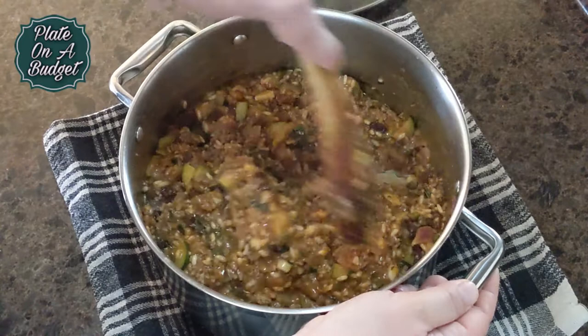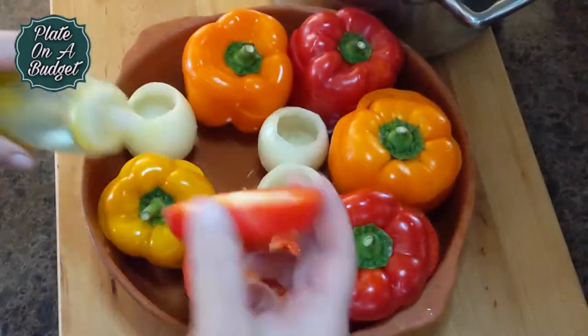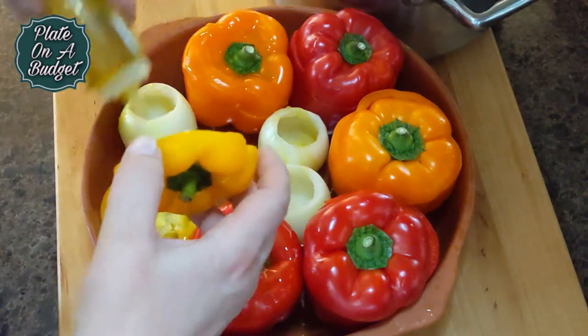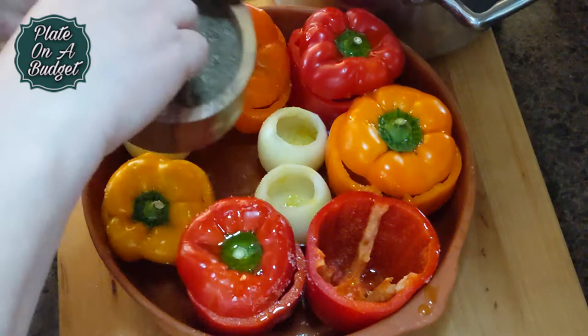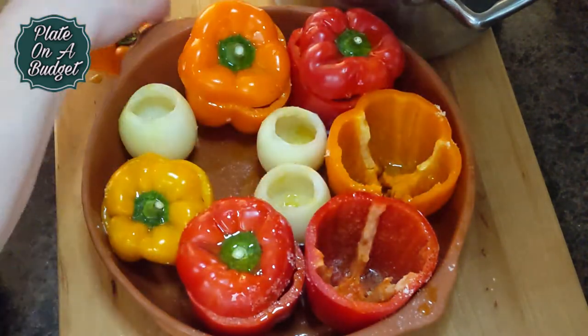Now preheat your oven to 375 degrees Fahrenheit or 190 degrees Celsius, and prepare your peppers. Cut the tops, wash the insides, and drizzle some olive oil. Don't forget to add some salt and pepper as well. You could also stuff onions, zucchinis, and eggplants.